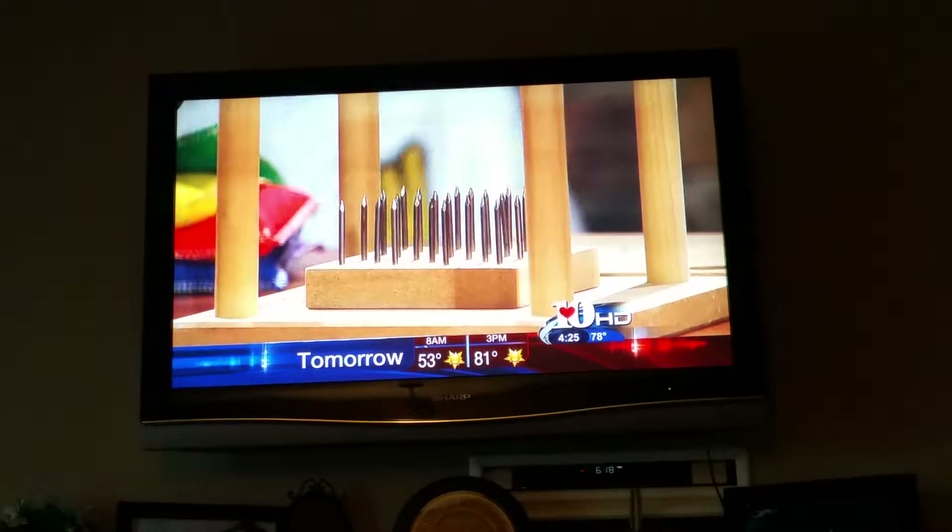Once it touches all those nails and you keep putting force on it, it'll pop. But the reason that the bed of nails works is because we're not putting a whole lot of pressure on it. We're putting just a little bit of pressure on it, and while we're putting that pressure down, those nails are putting that pressure up. We're not putting enough pressure, and those nails are close enough together that it works. They are real nails — those are the real deal.